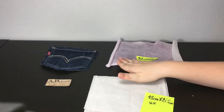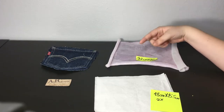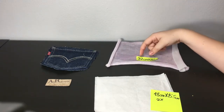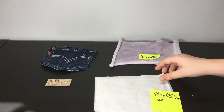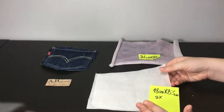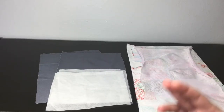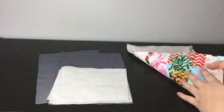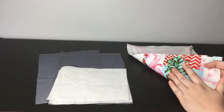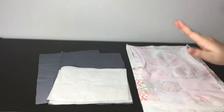You need fusible fabric that you can fuse with an iron. One piece is 32 centimeters by 20 centimeters, and another is 18 centimeters by 15.5 centimeters — you need two of those, and they have to be fusible. The first thing to do is iron the fusible fabric onto the biggest piece you have.